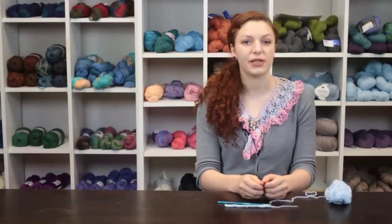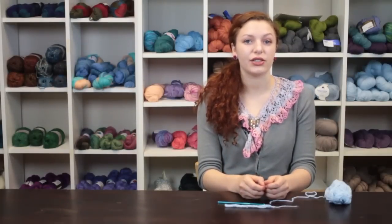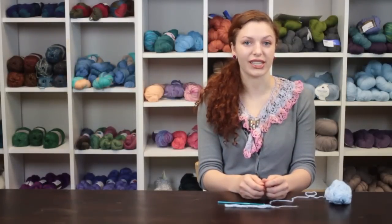Again, my name is Autumn Wintersgill from Knitting in the Red, and you just learned how to crochet shoelaces.